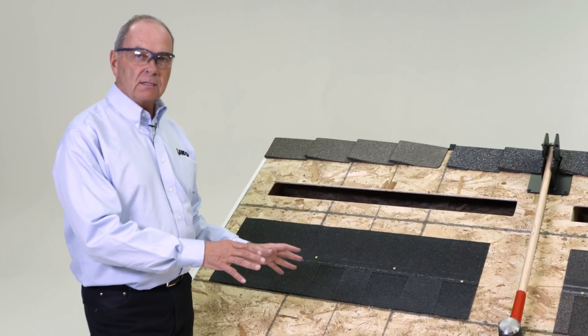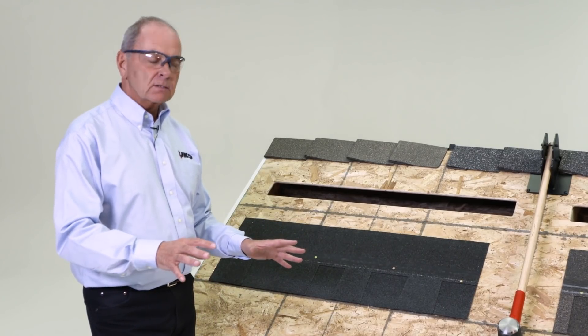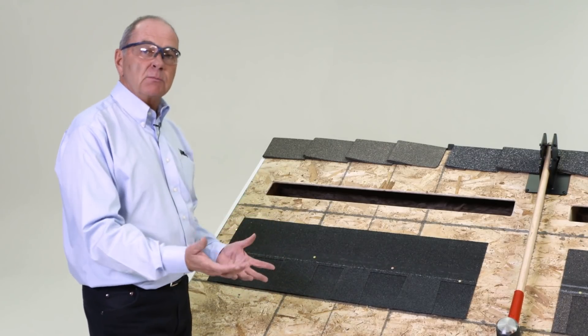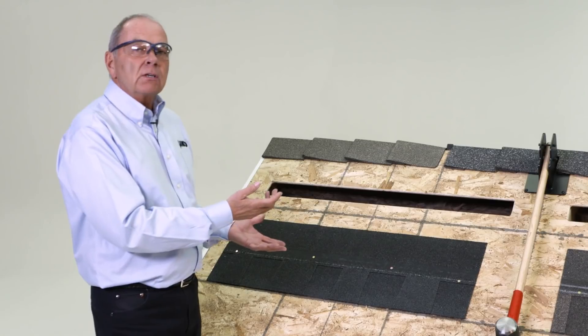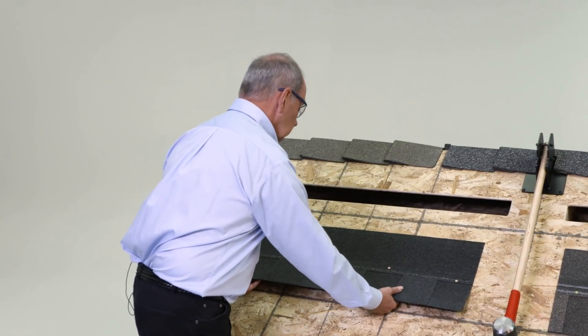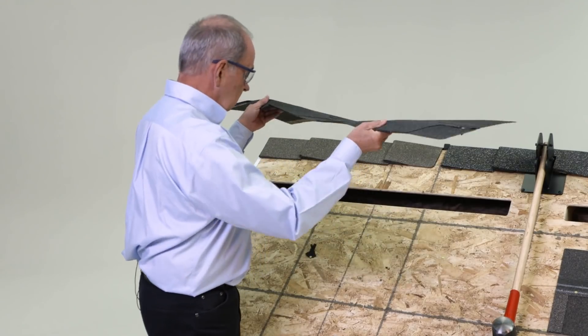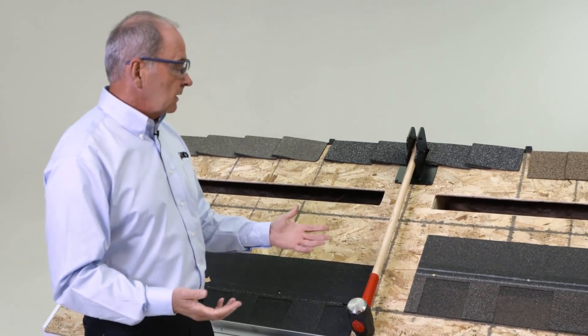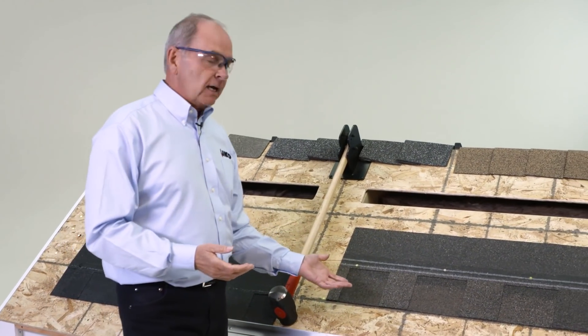Now that we've nailed the shingles on, here comes the real performance test. What we've had people do, and what I'm going to do now, is pretend to be the wind and try and lift these shingles off of the deck. First, the competitive shingle came off pretty easy — I'm not the strongest guy around. Now we'll move over and see how the Dynasty works.